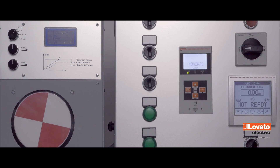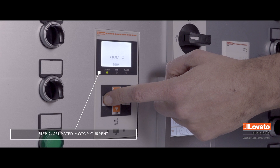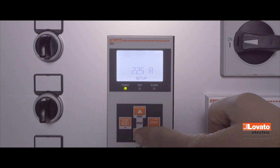Now enter the nominal motor current. The value is settable using the Start and Stop keys, between 50 and 100% of the nominal current of the soft starter. Then press Next to continue.